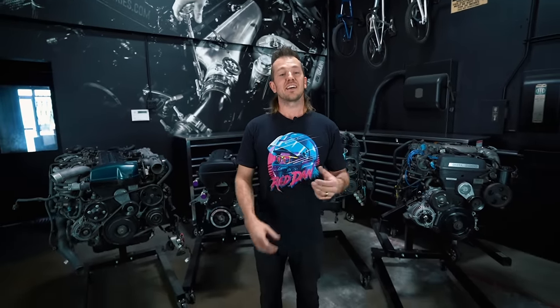Hi everyone, we're here at Rad Industries and today I want to talk about the 2JZ motor. Frequently I get asked the difference between the GTE and the GE. There are some other differences between a VVTi and a non-VVTi, and I want to get into all these details and help you guys understand stuff that I've learned over the years of working on these motors, modifying them, building race motors and getting inside them a lot.